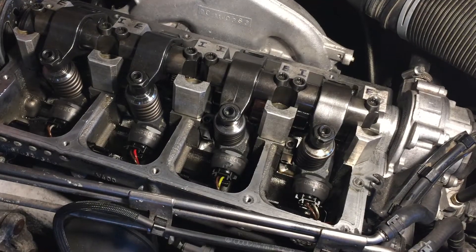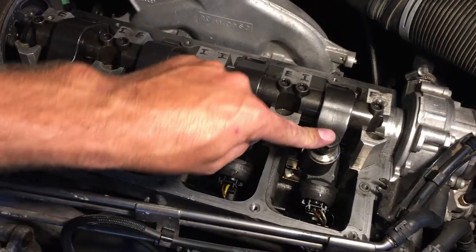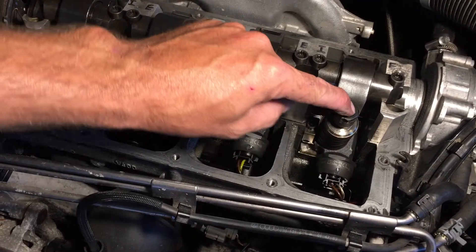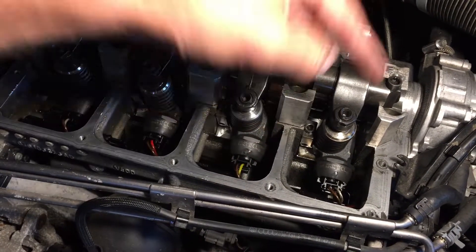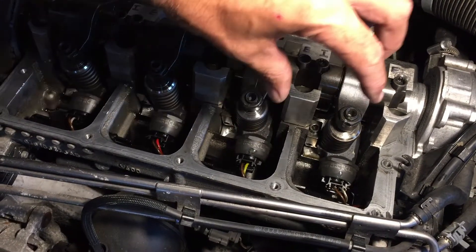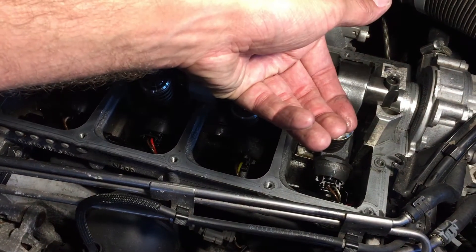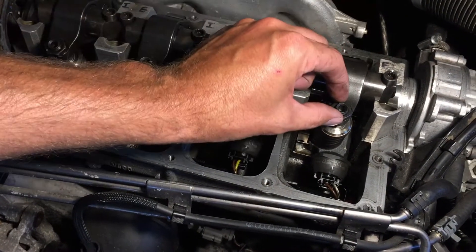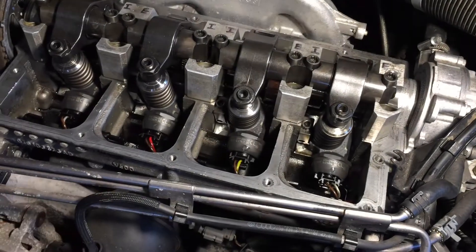Now we're going to do the same thing on this one. Put the wrenches on, rotate it so the lobe is all the way down, back off the nut, loosen up the Allen key, turn it all the way in until it stops with good resistance, then back the Allen key off 180 degrees and tighten the nut.